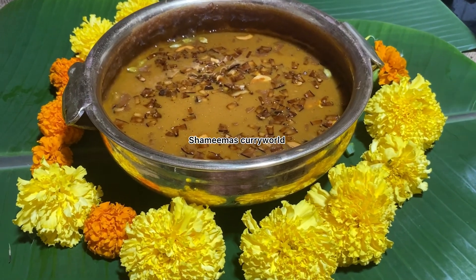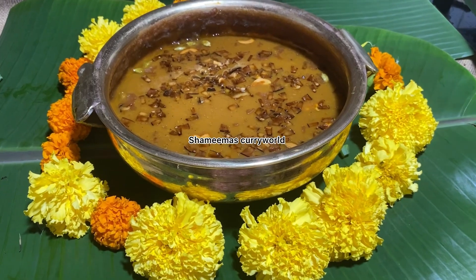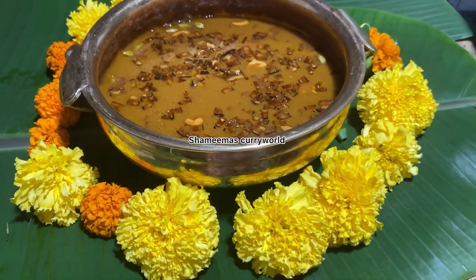Hi friends, Asalaamu alaikum, Namaskaram. I am going to talk to you in this video. This is the most important recipe.